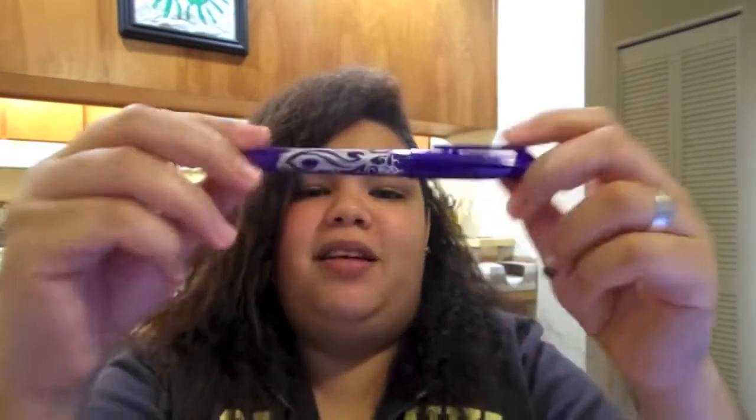First, I'm going to start by talking about the things that I really like about this pen. First things first, it has a clip here so you can clip it to your bag or your shirt. It has a grip for when you're writing, so you have a nice grip. The design is really cool — it's sleek and smooth, and that's nice.